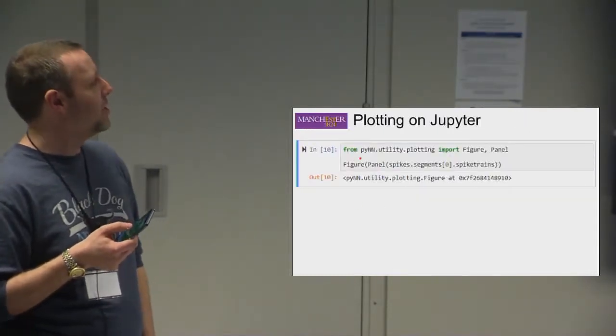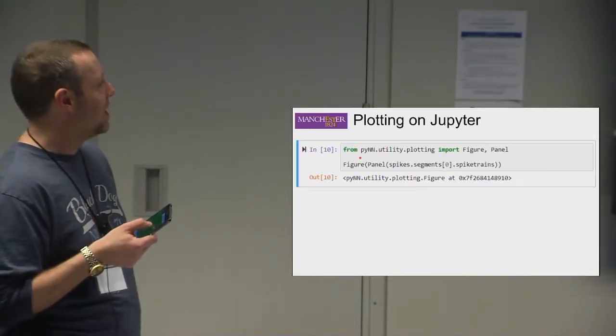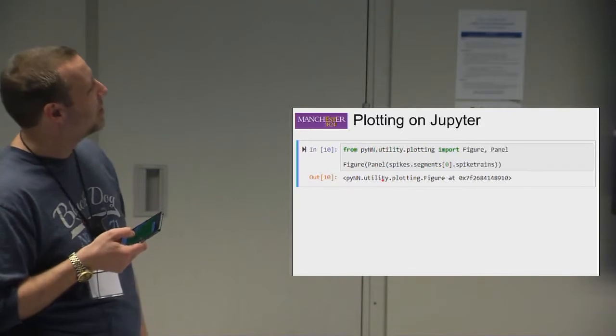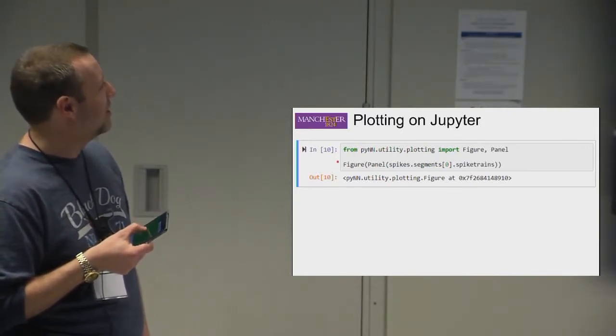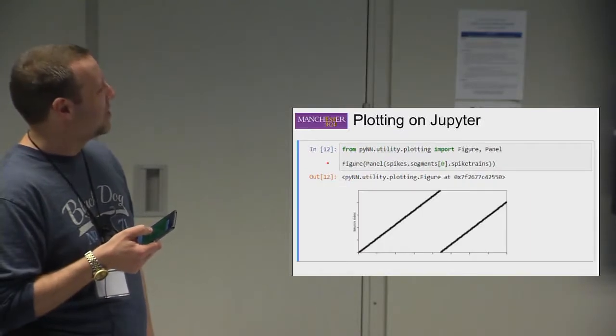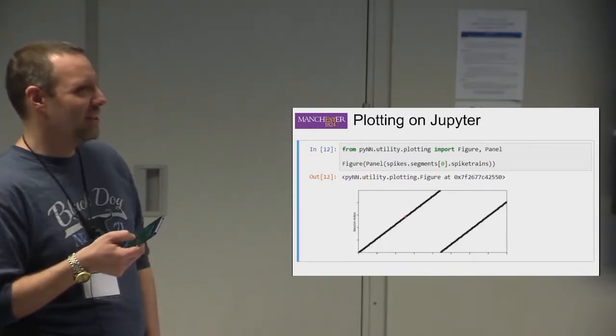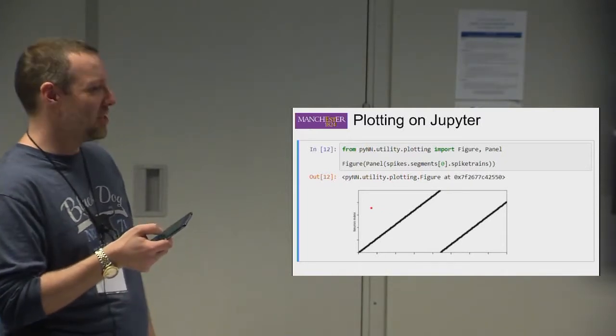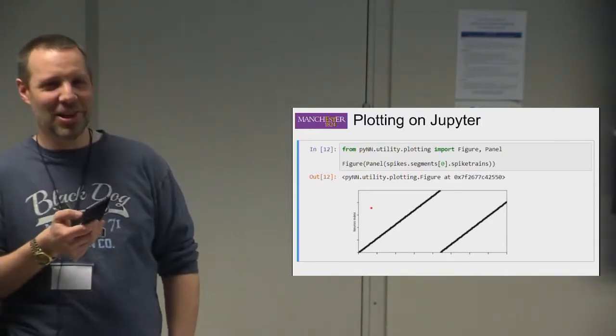One thing to note if you're using Jupyter notebook: sometimes when you display a panel you'll see a blank output. If you click the run button again, it sorts itself out and displays your figure. It's a quirk of Jupyter — not sure why it does it sometimes and not others.